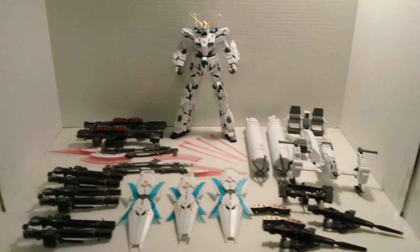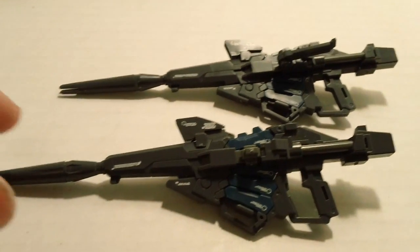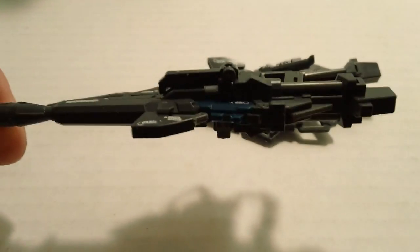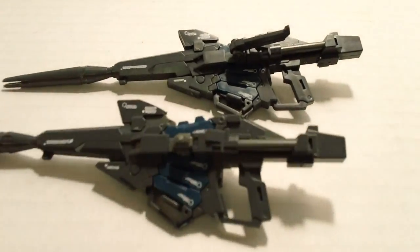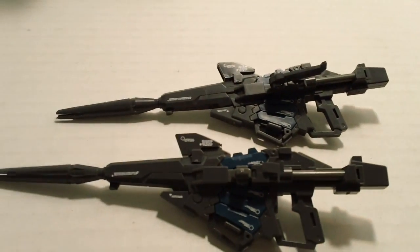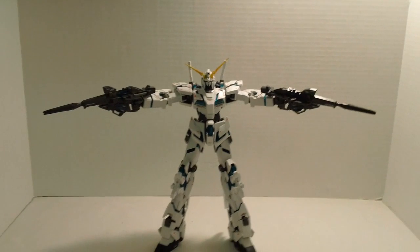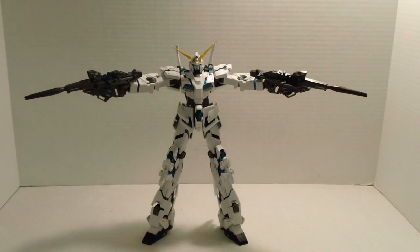Now for the accessories — first, you get two beam magnums. This is pretty much the exact same magnum we got with the Unicorn Ver.Ka, aside from the fact you get two of them, and there are no extra ammo clips this time. Holding them, no problem — hold it at full extension, both of them at the same time, no issues whatsoever.